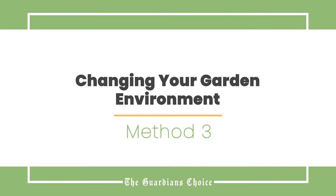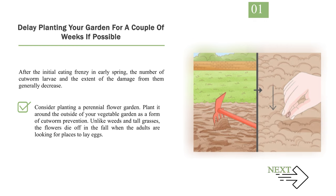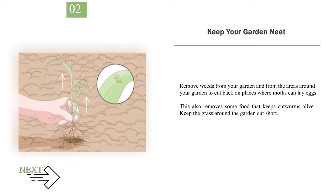Method 3: Changing Your Garden Environment. Number 1: Delay Planting Your Garden for a Couple of Weeks if Possible. After the initial eating frenzy in early spring, the number of cutworm larvae and the extent of damage generally decrease. Consider planting a perennial flower garden around the outside of your vegetable garden as a form of cutworm prevention. The flowers die off in the fall when the adults are looking for places to lay eggs. Till the soil in the spring before planting to expose and kill larvae that wintered over in the soil. Number 2: Keep Your Garden Neat. Remove weeds from your garden and surrounding areas to cut back on places where moths can lay eggs, and keep the grass around the garden cut short.